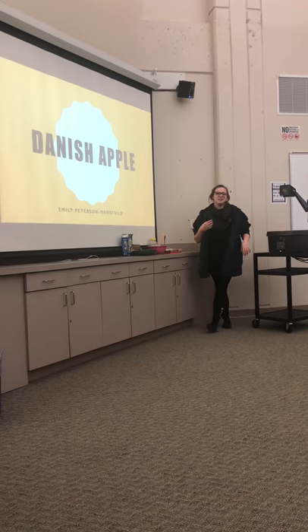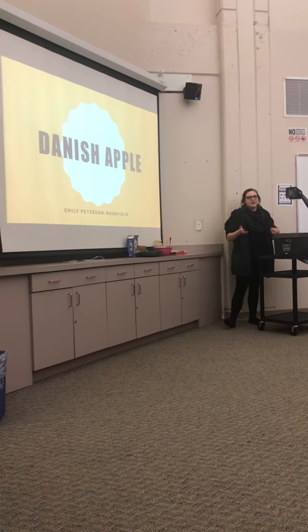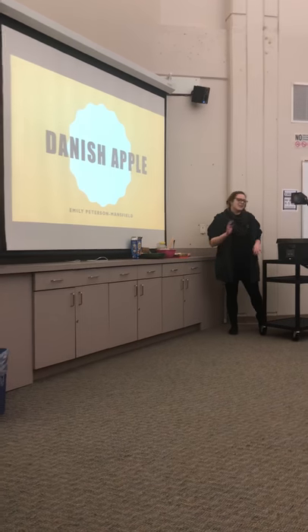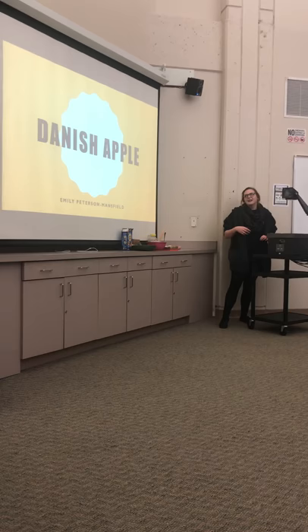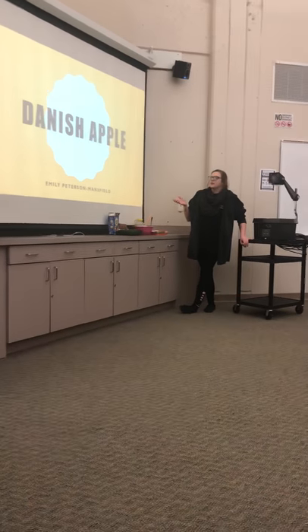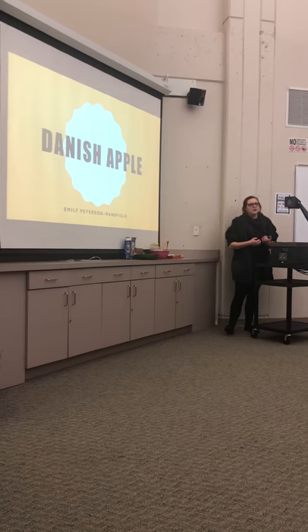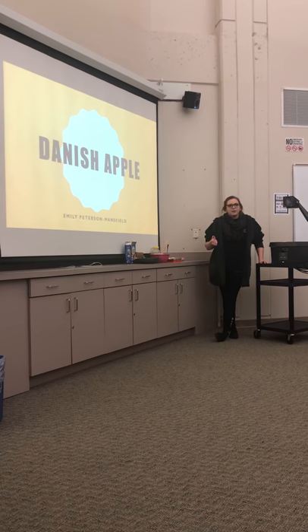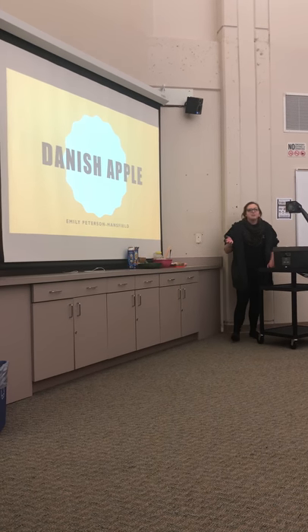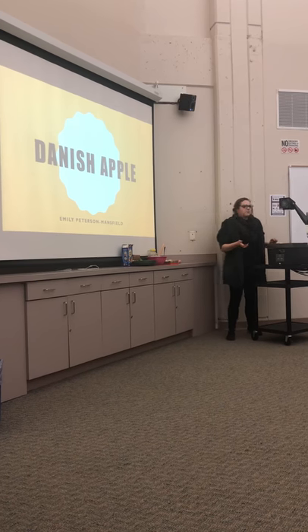Everyone has family traditions and their set ways, and everyone needs something for the holiday parties that are coming up. It is the holiday season and everything can get a little crazy, so today I'm going to show you how to make the famous Danish apple cake. Growing up as a kid, my grandfather used to love it and we used to always make it for him around Christmas time. It's a cake that has been passed down from generation to generation.